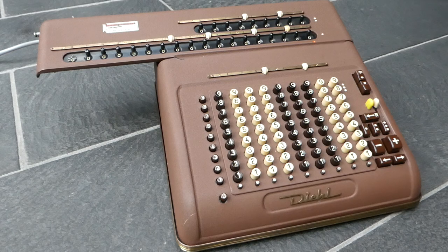This is the Diehl EVM18. It's an electric calculator that has fully automatic division and semi-automatic multiplication.